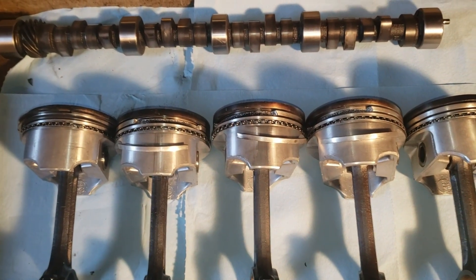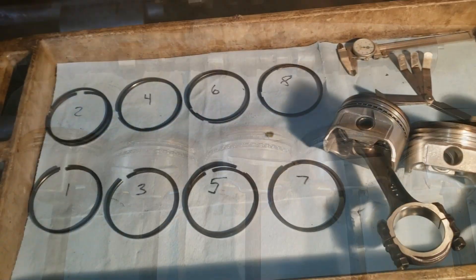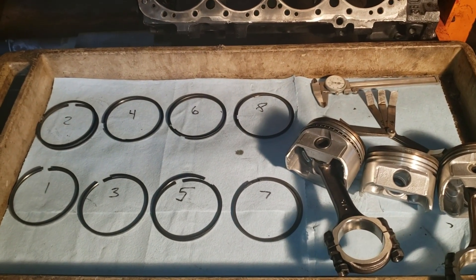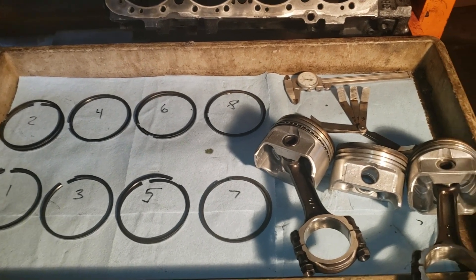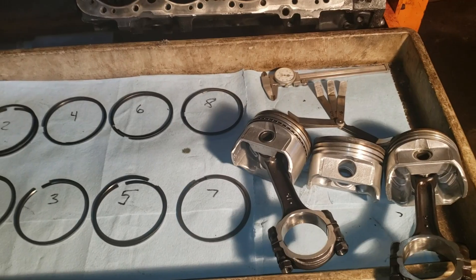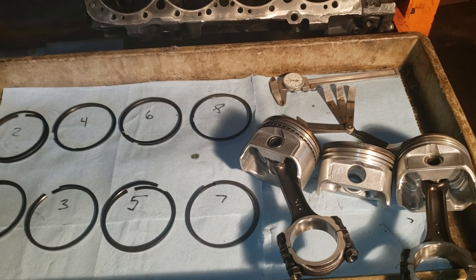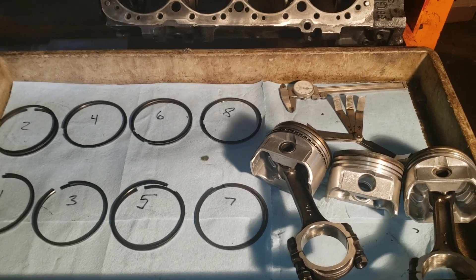Let's move on to testing the piston ring end gap. I got my piston rings in order by cylinder and set up three pistons to measure different heights of the piston ring end gap in the cylinders. I've got my feeler gauges ready to go. Let's go ahead and get started and measure the ring end gap.